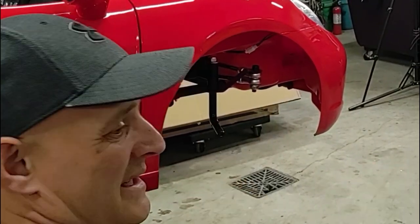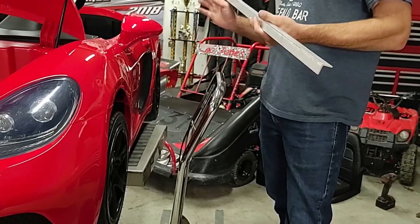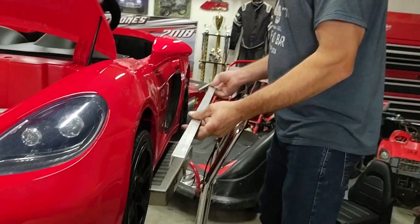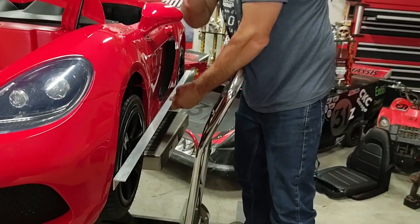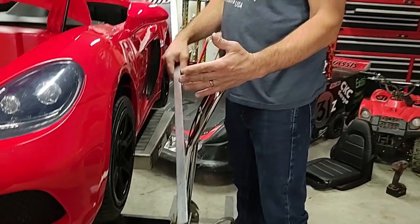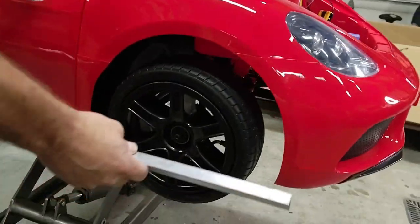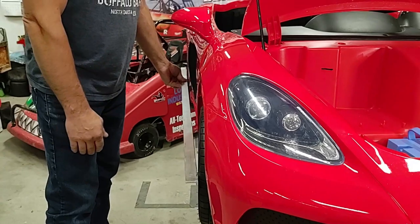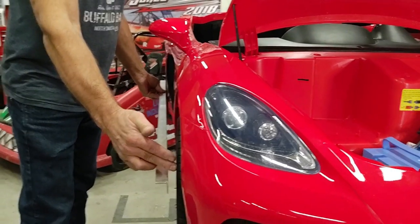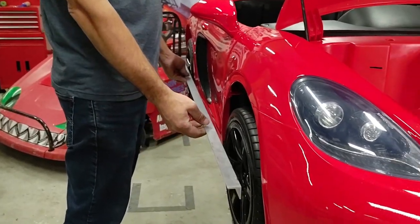Since we race go-karts, we know it's very important to have a good setup with caster, camber, and toe adjusted correctly. I'm taking a straight edge and lining up with the rear rim so I know it's perfectly straight — no toe in or toe out. Going over to the other side you can tell right away that tire is sticking out. When I line it up we are not even close to being straight.